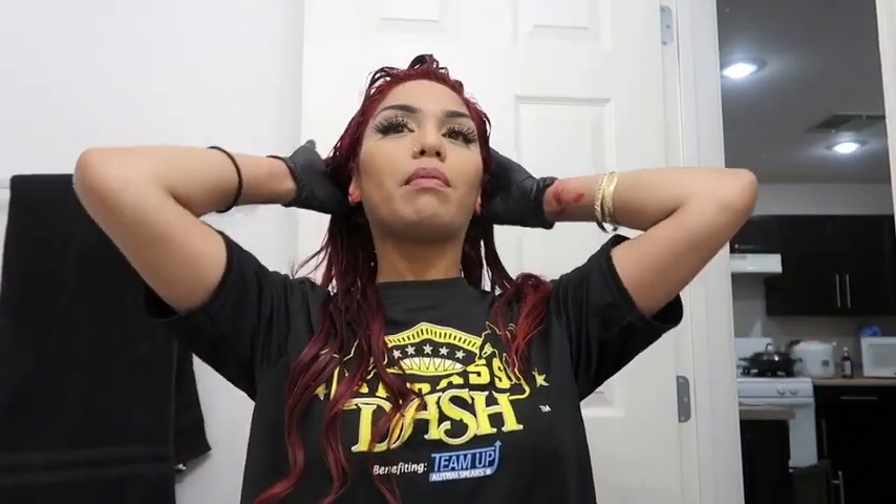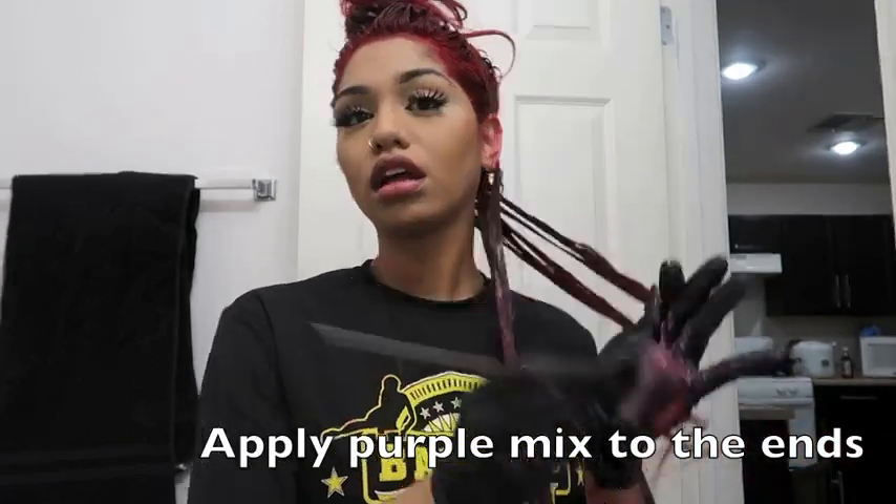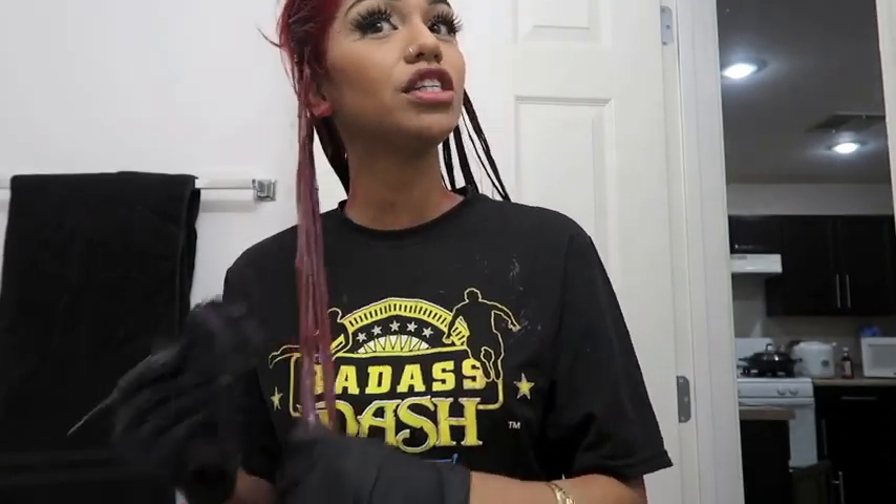I'm gonna start applying it to the ends, starting from the bottom. I hope it turns out okay. The box said it's supposed to come out a light blonde color, but I don't bleach my hair — I've never bleached my whole head before, ever. Because a lot of people ask, 'Oh, did you have to bleach your hair?' This is how I get it done.